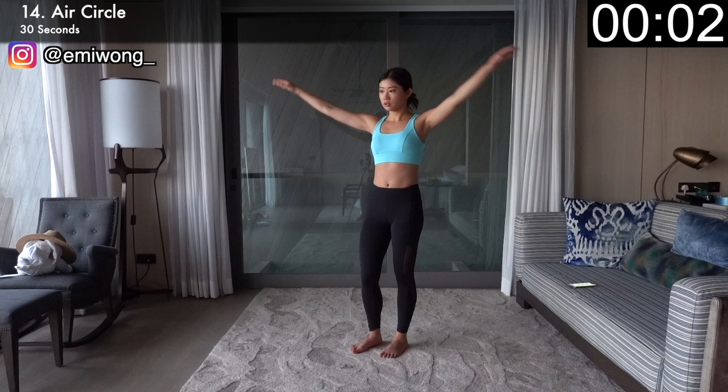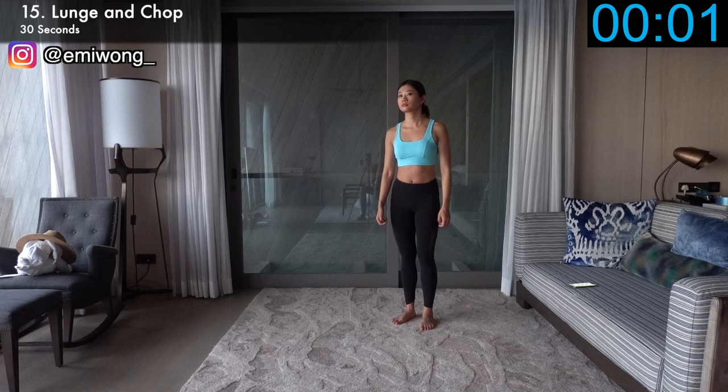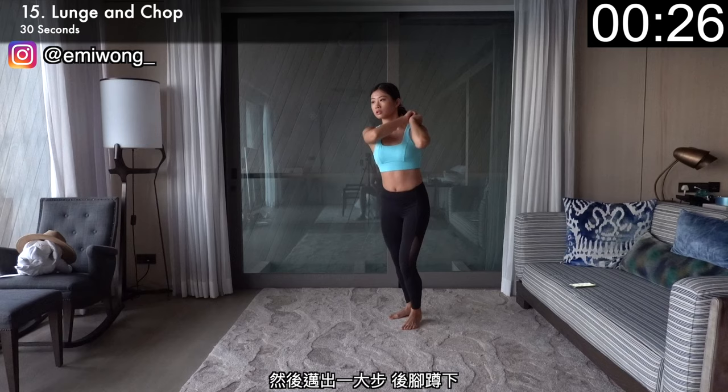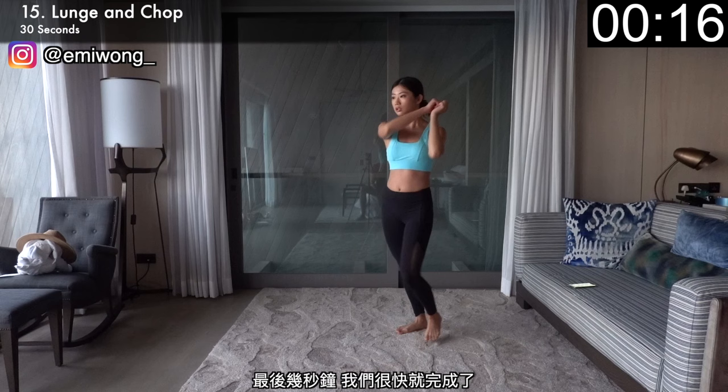And we're finally on to our last exercise — lunge and chop. Let's give it our all. Hands together on one side off your shoulder, then take a big step to lunge forward with the opposite leg as you chop with your hands down to the outside of your front leg. Alternate sides. The harder you chop, the more burn you feel in your arms. We're almost there — last few seconds, chop harder, don't stop.